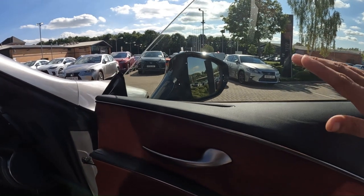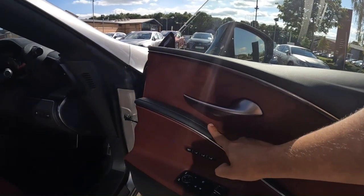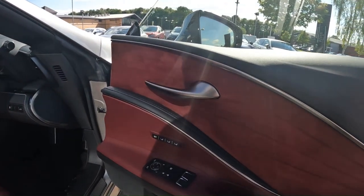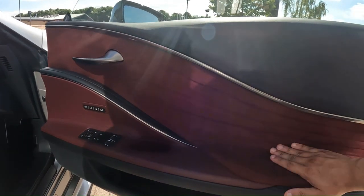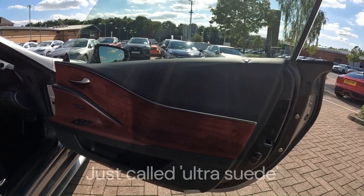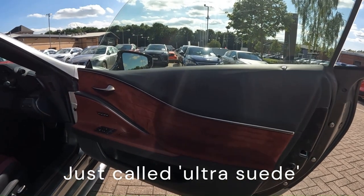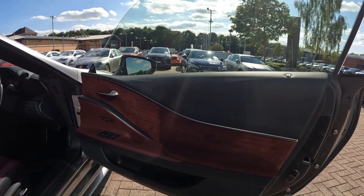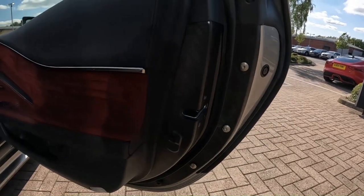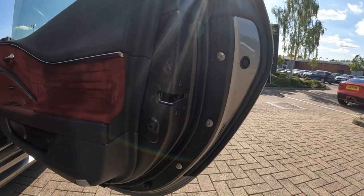On the door you've got leather on the door top and leather here, but this part is actually fake suede — maybe it's Alcantara, maybe it's Lexus's own sub-brand. Either way it looks very, very nice. We also have some forged carbon on the door itself as well.